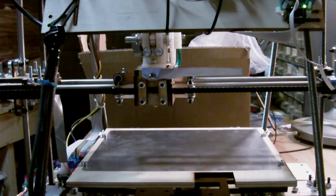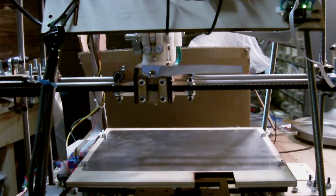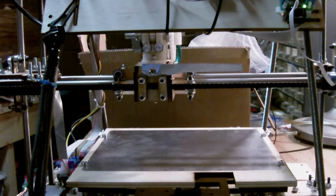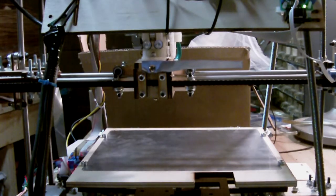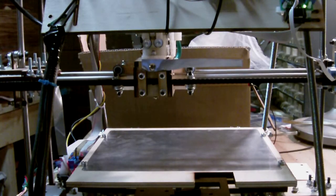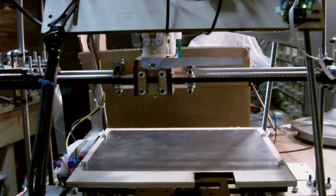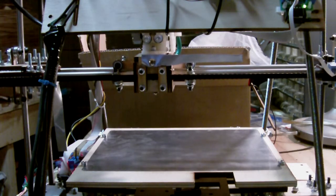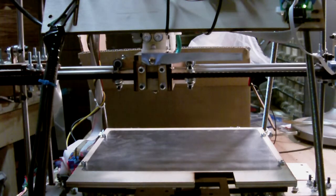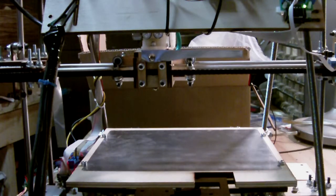Now we'll try the Z-axis. So I'll move up 10. And it moves slowly — it's on threaded rod. It moves up slowly. It builds the plastic parts upwards. And it goes up. You have to be careful to make sure the extruder, which is the plastic part on top that feeds the plastic, doesn't run into anything.